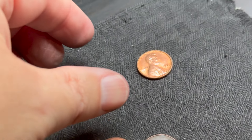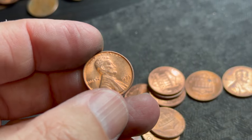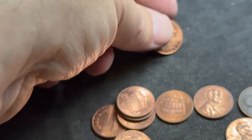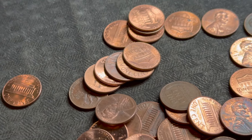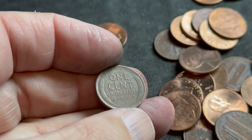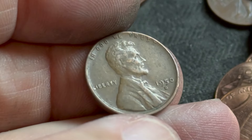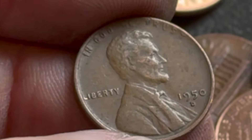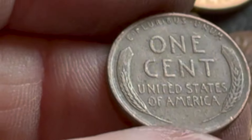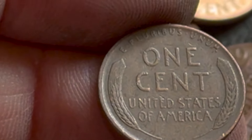Got a couple things in this roll — a wheatie right there and another really beautiful coin, looks like a 1973 in beautiful condition. Let's see what this wheatie is — can we get out of the 50s please? Three, two, one. Oh dear — 1950-D! Cannot get out of the 50s. Pretty decent shape, I'll add it to the others. One more roll and then we'll do a wrap-up.